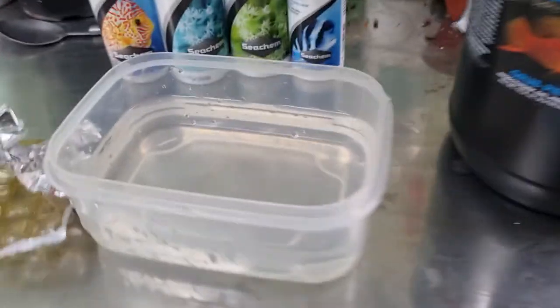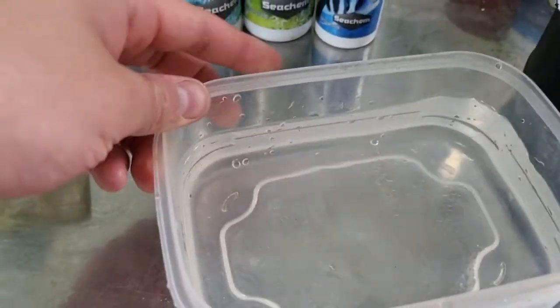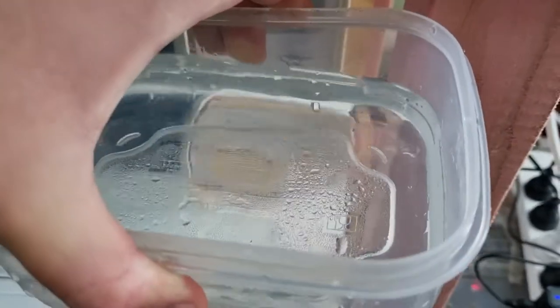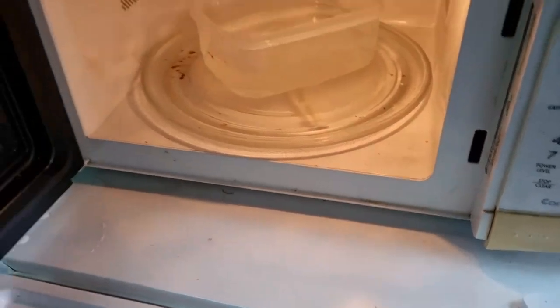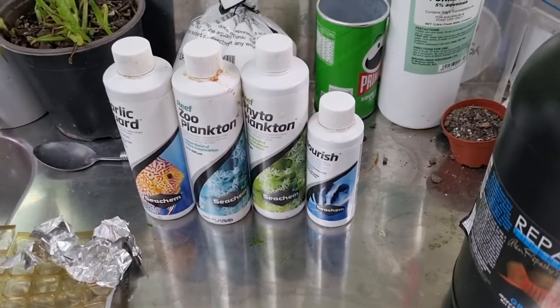So we're going to make a batch. What I've done is put a little pen mark on this container, and I fill it just above that mark. I use a microwave to heat the water — you can use a jug or whatever — and I put it in for a few minutes.